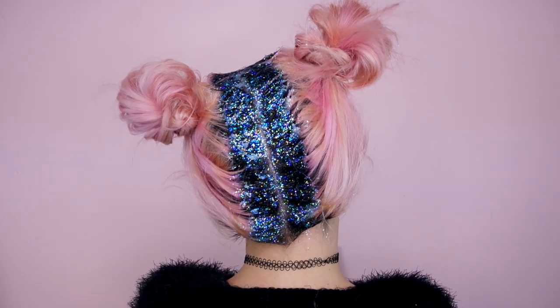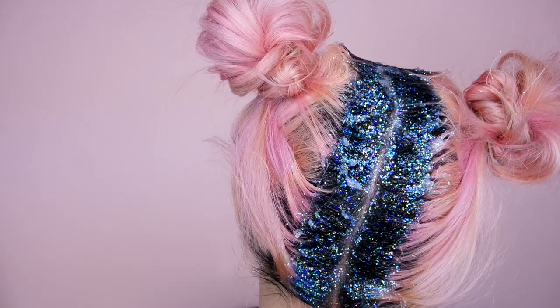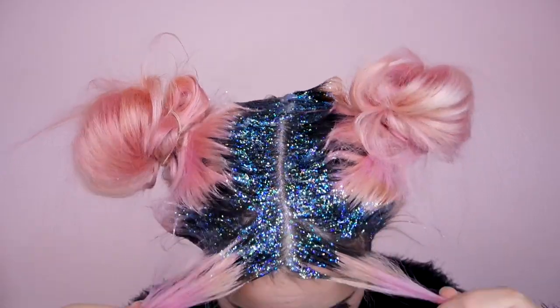Hey everyone, welcome back to my channel. Today I have a pretty exciting video. We're going to be doing glitter roots and this double bun Miley hairstyle tutorial. A bunch of you were actually asking for this tutorial since my last video, so I thought that I would film it for you.